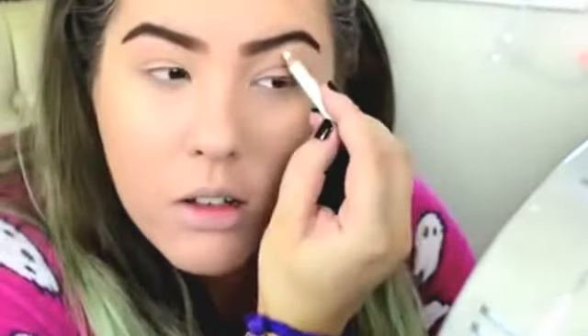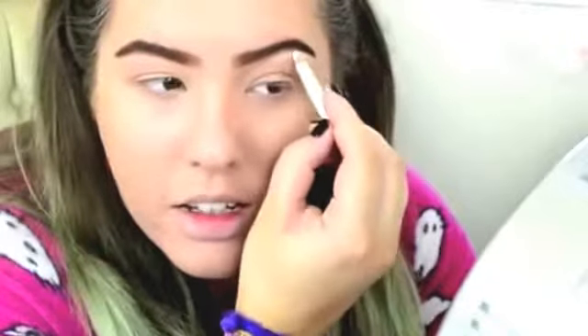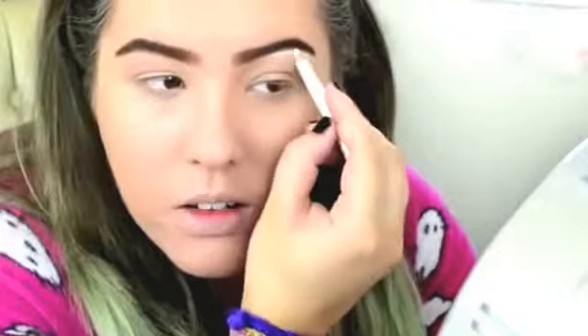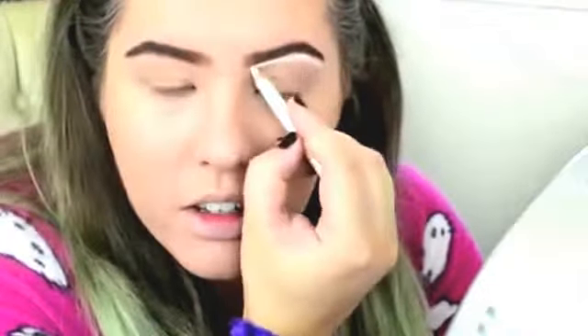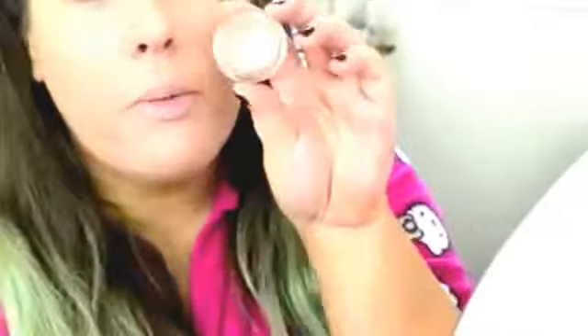I'd normally use something else, but today I'm just going to use Barry M's white coal pencil. I'm just applying this all underneath. Before I blend that in, I'm just popping a bit of MAC paint on, and then I'm going to put it onto my lid just with my finger.